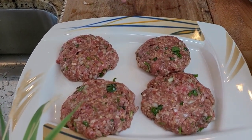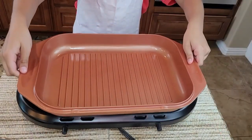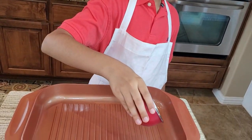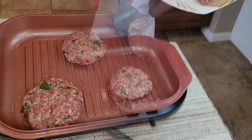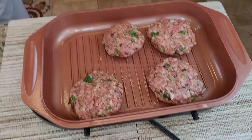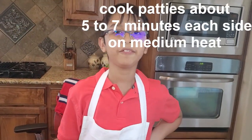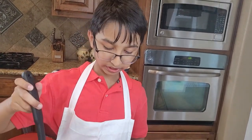Now we are going to cook the patties. I preheated my stove on medium heat and I'm placing a pan that has griddles. I'll add one tablespoon of oil, then add the patties. After five minutes I'll flip them, and after another five minutes they're done — I'll take them out on a plate.